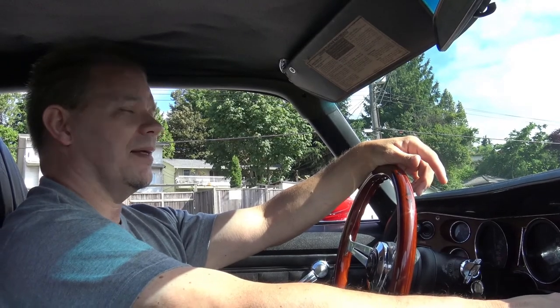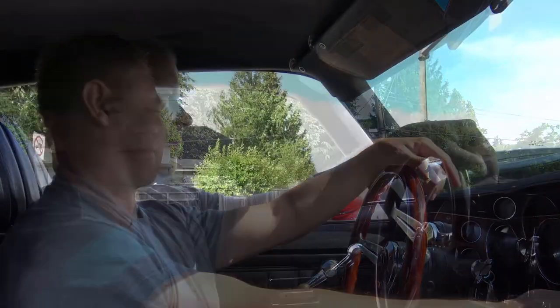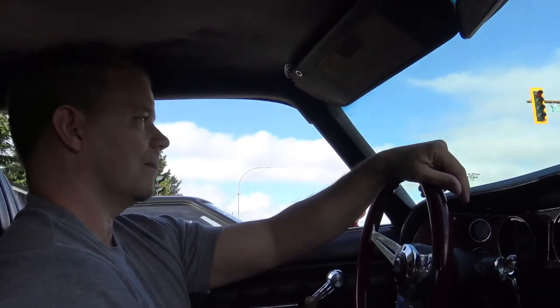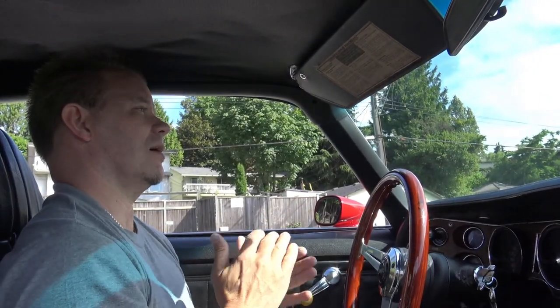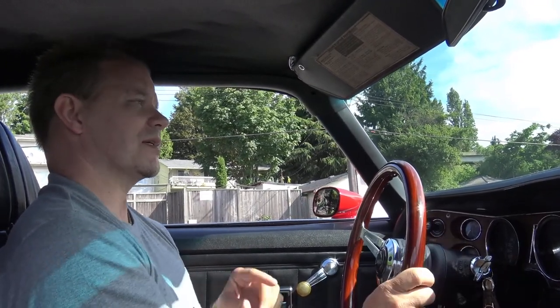We're taking that to IWE Rear Ends Only. They are a rear end specialist and they're going to work on the rear end of this car. Right now I have 4.10 gears which I put in this car when I was young and foolish, just thinking about the stoplight Grand Prix. Now I want something that is highway friendly, so I'm going to put in 3.42 gears. That should make the car highway friendly again.